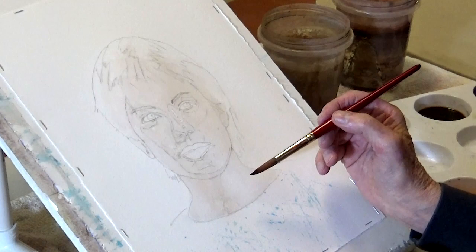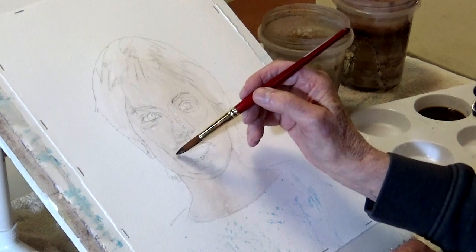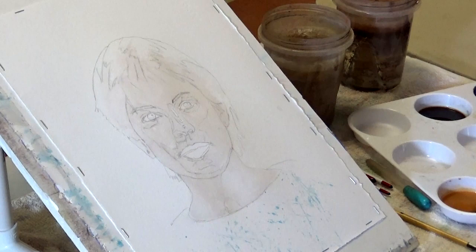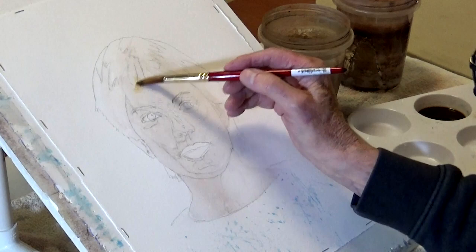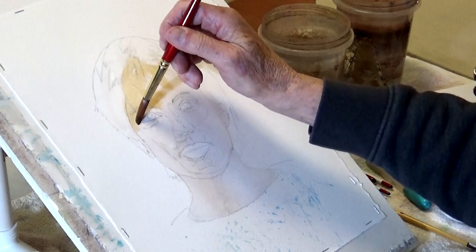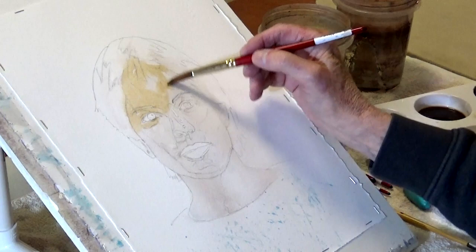Now the thing about cerulean blue - fantastic blue, I love it - but it's sedimentary, so if you do not mix it properly it will granulate out. This is just a basic skin color, and I'll go over everything - I might leave a little highlight there, so I wipe it off a little bit to get the excess water out - going over everything essentially around the eyes.